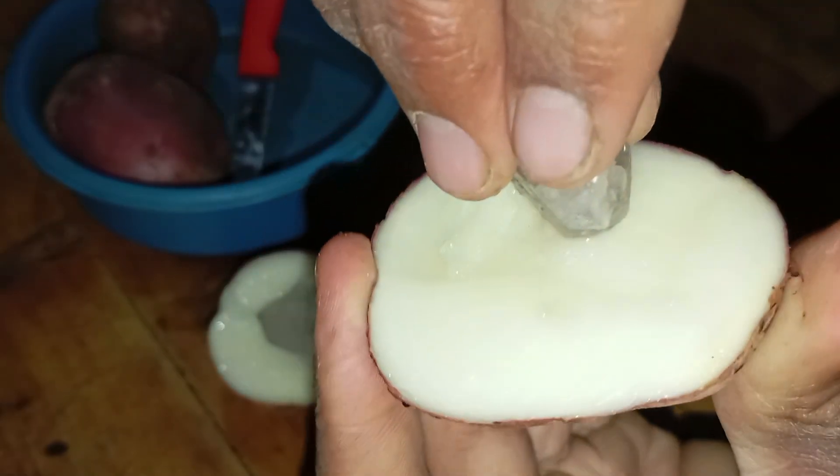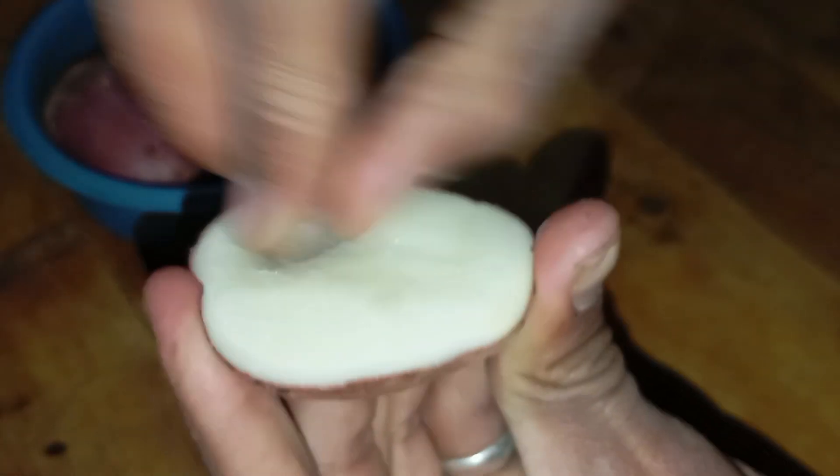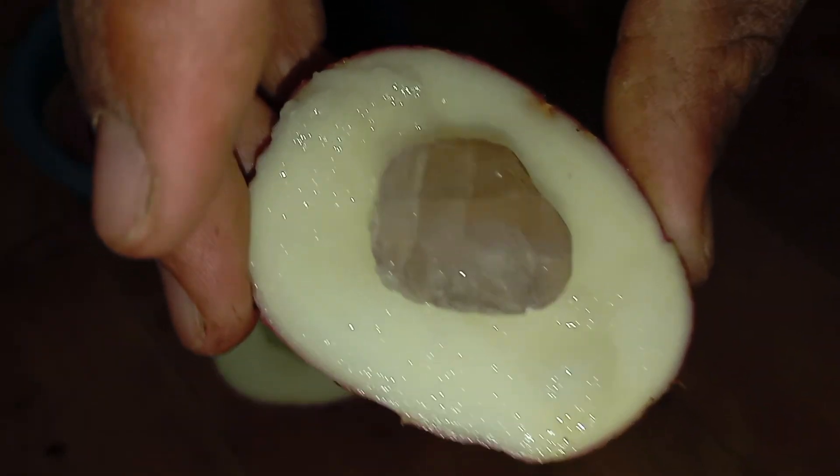Expected results: A real diamond will not be scratched and will not absorb any residue. Fake stones may show minor scratches or appear slightly duller. Soft minerals may show signs of erosion.